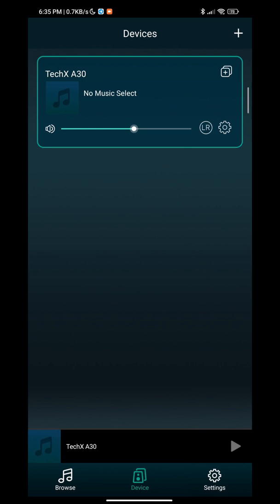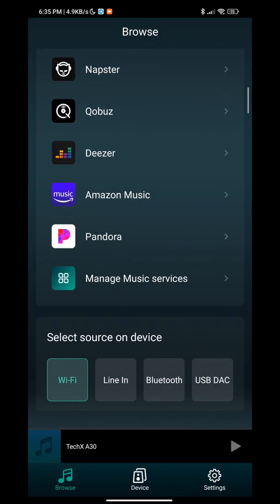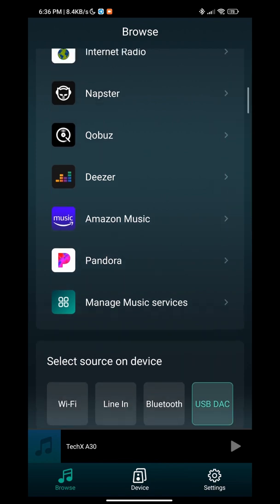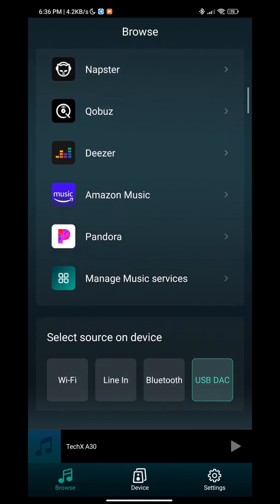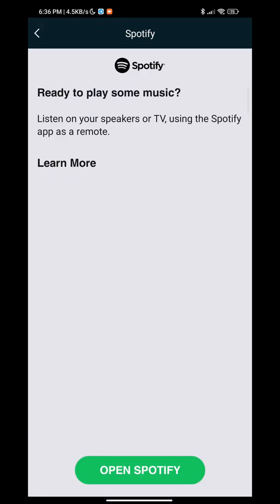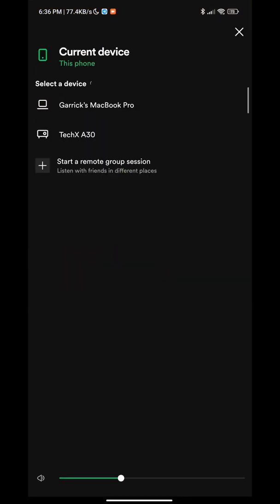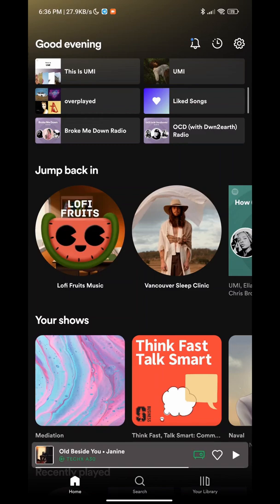From here you're officially connected. To control it, you can go under Browse. From there you can search for line-in, Wi-Fi, Bluetooth, and USB DAC — it depends on what input or output you want to use. If you want to stream, go to Wi-Fi. You can go to your Spotify app, go to Select Device, select A30, and from there you can just stream your music.